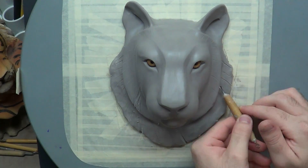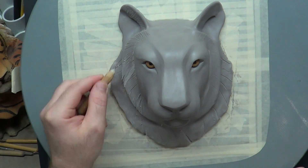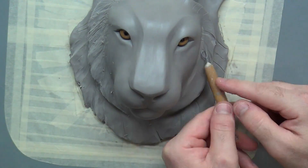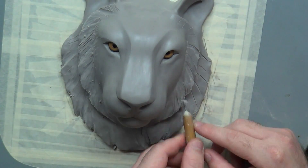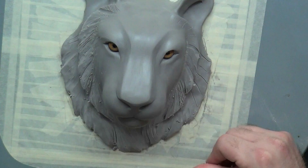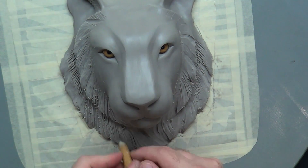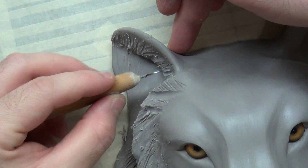Basically, all I'm doing here is drawing the lines on first to get a direction of what the hair is supposed to look like. After drawing that on, I start cutting. I'm trying to break up the consistency and make patches or sections of hair. To do this, I hold my loop tool where I see the full circle, and when I pull and cut, it cuts a wide track. If you turn the tool to where you don't see the circle, you can actually draw a line onto the clay without cutting anything out. I'm favoring the loop tool here to simulate fur.